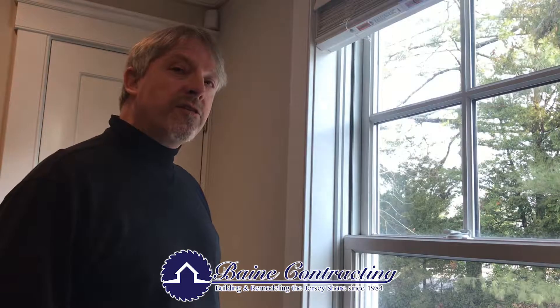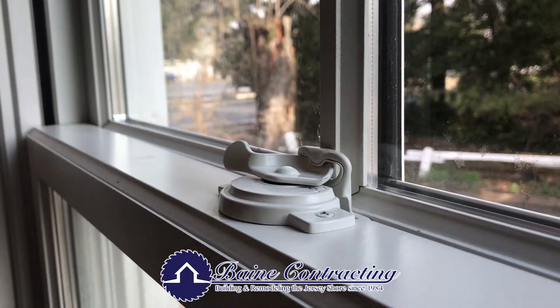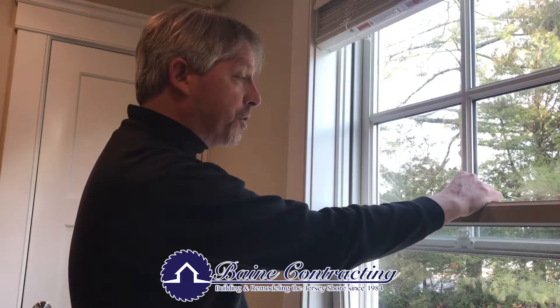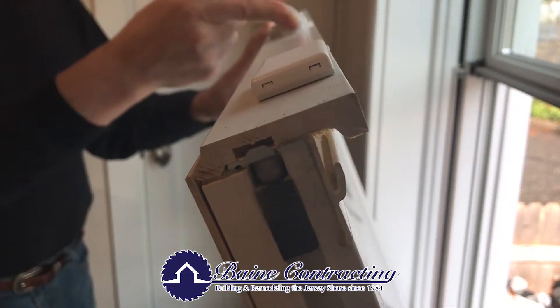The reason we chose our A-Series double hung Anderson window is because the ease of operation. Watch this. Simply undo the lock, lift up the sash at the check rail, just bend it in a little bit, turn it on like that, push it in, and look at this.